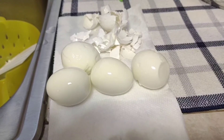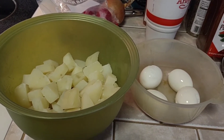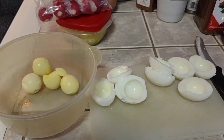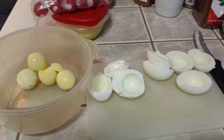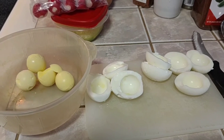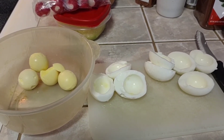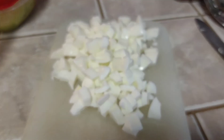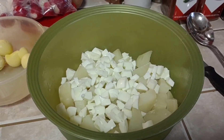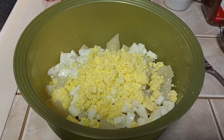Then peel your eggs and get those ready to chop up. Separate the yolks from the whites — chop the whites into a medium dice, and then break down the yolks and powder them in so they help to color the dressing. Add the diced whites and mashed yolks to the potatoes.